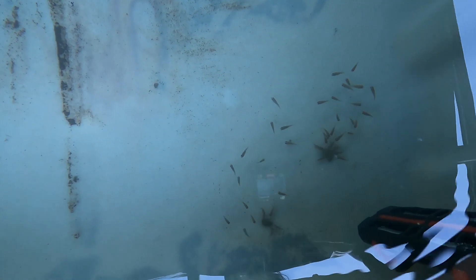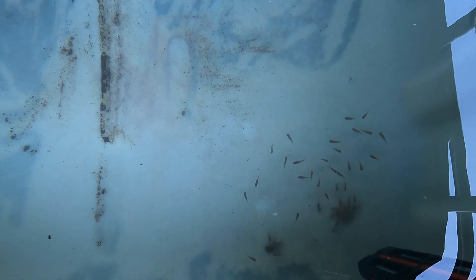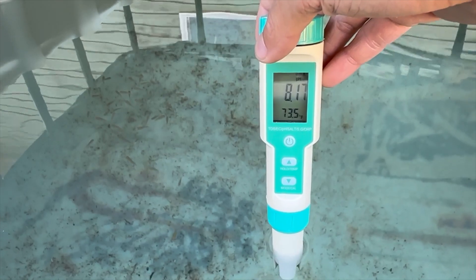We have a heater in the water set for 85 degrees. The temperature outside dropped to 27 degrees and the water only dropped to 73. The lower temp doesn't seem to negatively affect their appetite.